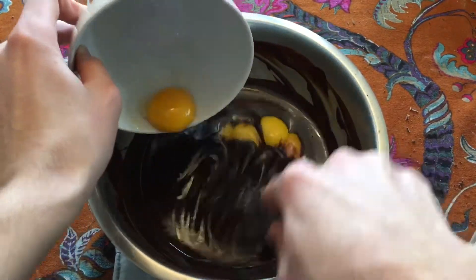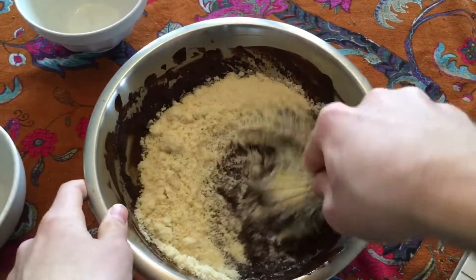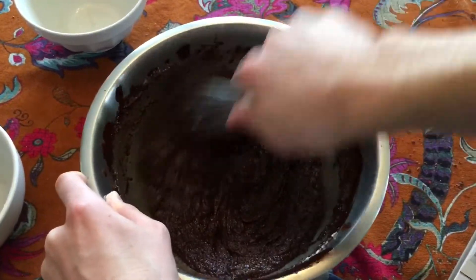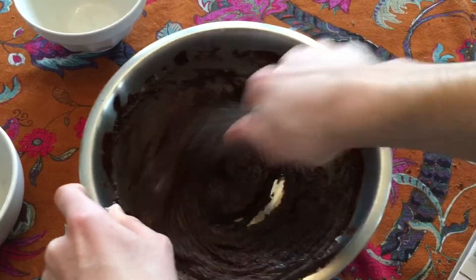Next, I whisked in the egg yolks followed by the almond flour. It looked a little separated after I added the egg yolks, but Claire said that in the book it was normal, so I kept going.